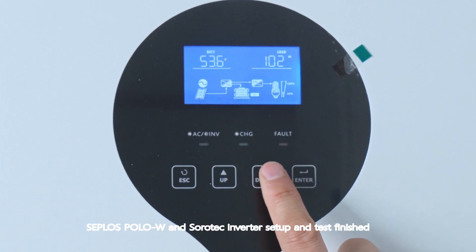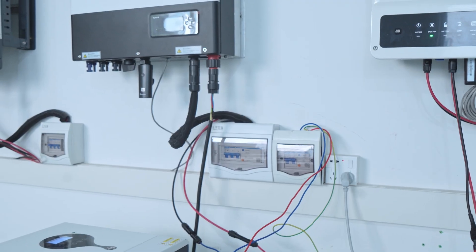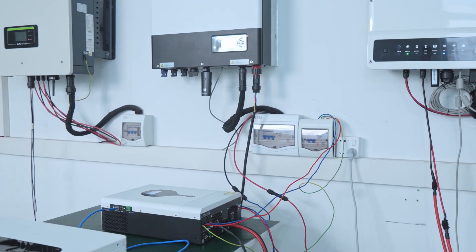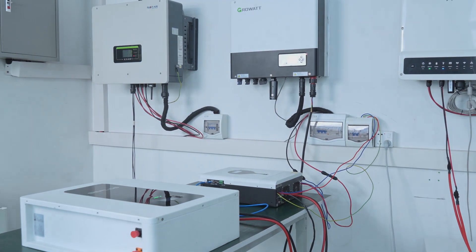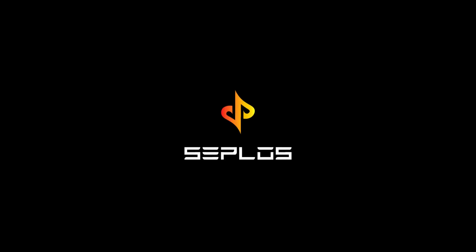Ceplos Polo W and Sirotec inverter setup and test finished. Confirmed readings: SoC, power of loads, and current flow.